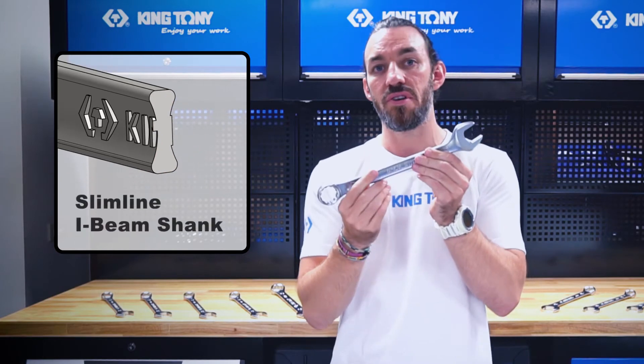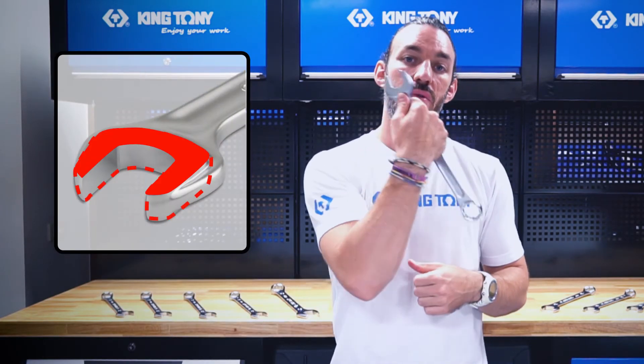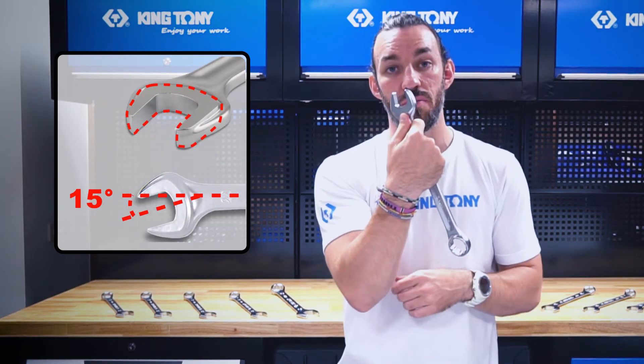It has a powerful open end with a large thumb grip, so you can deliver more torque.